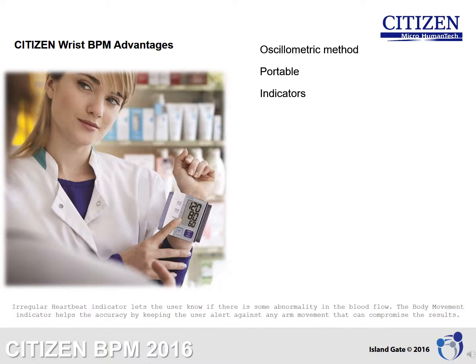Indicators: The irregular heartbeat indicator lets the user know if there is some abnormality in the blood flow. The body movement indicator helps accuracy by keeping the user alert against any arm movement that can compromise the results.